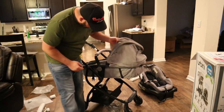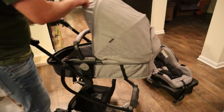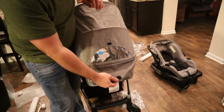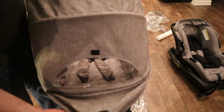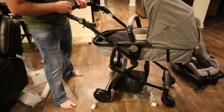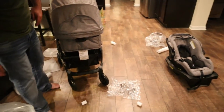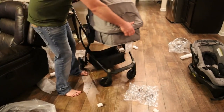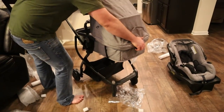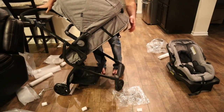The canopy just snaps on right there to the sides and it's adjustable. And it's even got a little window to look in. The whole thing also adjusts — there's a handle on the back here, you basically just pull it out and you can raise it up and down. Just pull that handle and it will adjust.